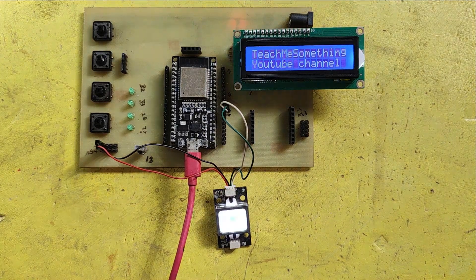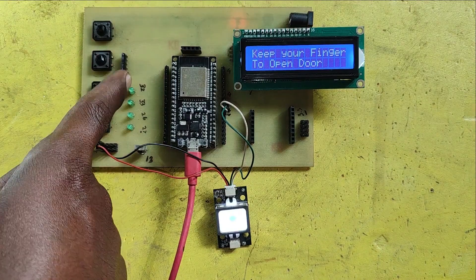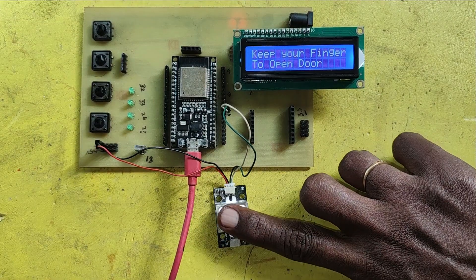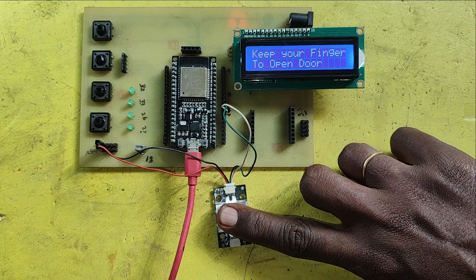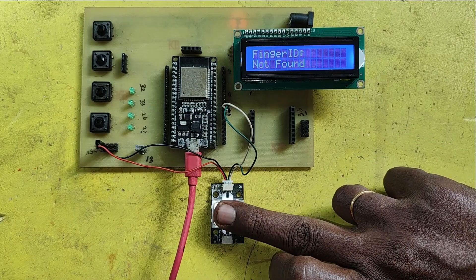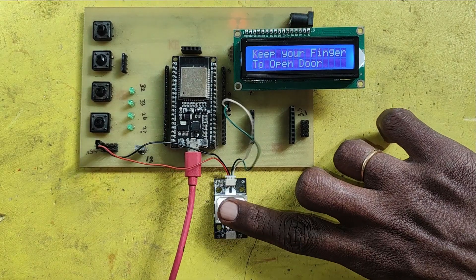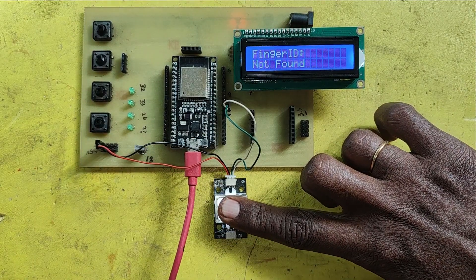Welcome back to Teach Me Something YouTube channel. In this project, registered fingerprint users only control the device. I used the GT521F52 fingerprint sensor in our project. It can store 3000 fingerprints. Here initially no fingerprints are registered, so it will not control the device.